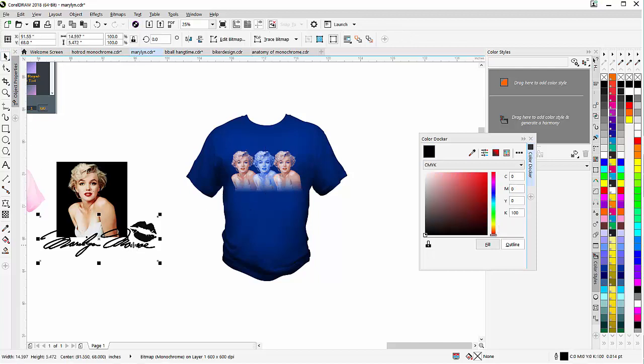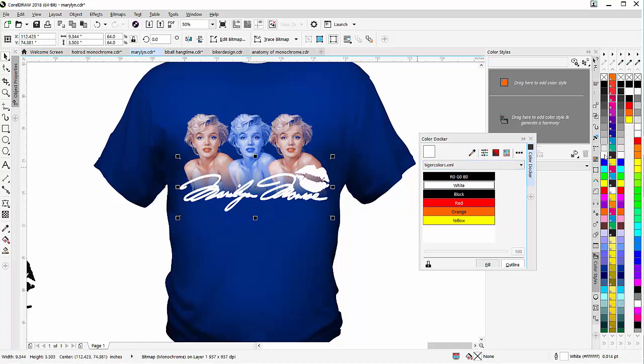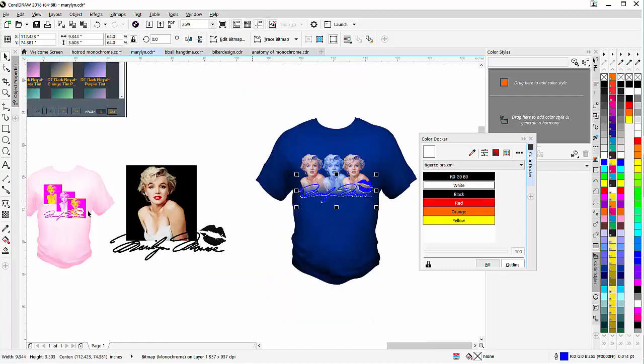I'll take this Marilyn monochrome — this is already a monochrome bitmap — I can bring this over here and just drop that right on top and resize that. I'll give that a white with a right click, and I've got that look. Now I could duplicate that, move it a little bit, give it the blue of the shirt, and you can see the effect of the monochrome fashion style design done very easily and very quickly.